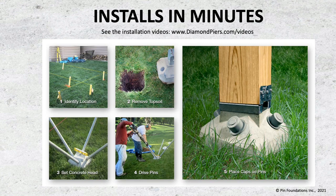We highly recommend that before installing, you watch the installation videos and read the installation manual on the website. The Diamond Pier system can even be uninstalled and reinstalled, which is quite unique. The basic concept is to identify the footing location, remove the topsoil, set the concrete head, insert the black plugs in the end of the pin, and drive the pins through the concrete head into the soil. After the code official inspects the lengths of the pipes, you place the caps on the steel pins. If the deck height is too low to access underneath, you may need to schedule your inspection prior to flooring.